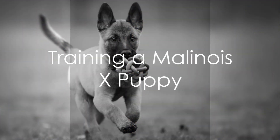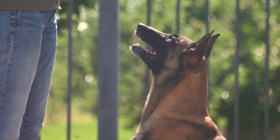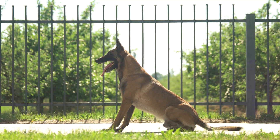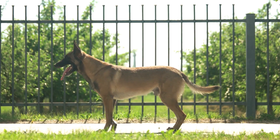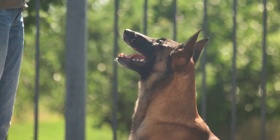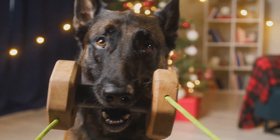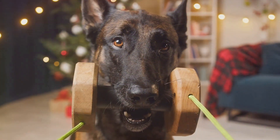Training a Malinois X puppy starts from day one. Consistent positive reinforcement training is the key. These dogs are incredibly smart and they catch on quickly. Reward their good behavior with treats, praises, or playtime. If your puppy does something wrong, instead of punishing them, redirect their behavior towards something more positive.